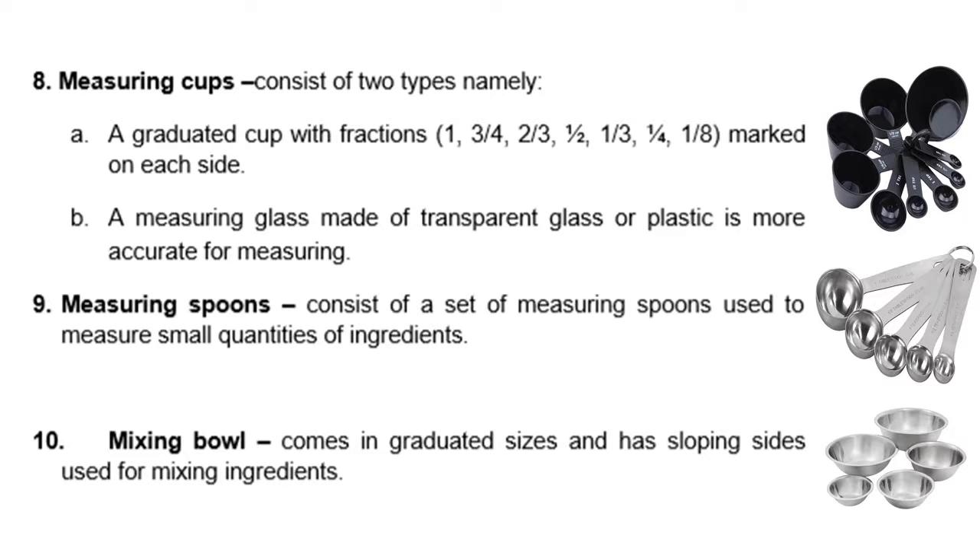We also have measuring cups, which consist of two types: a graduated cup with fractions — 1, 3/4, 2/3, 1/3, 1/4 and 1/8 marks on each side. We also have a measuring glass, made of transparent glass or plastic, which is more accurate for measuring. We also have measuring spoons, which consist of a set of spoons used to measure small quantities of ingredients.